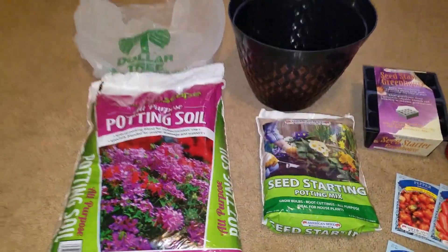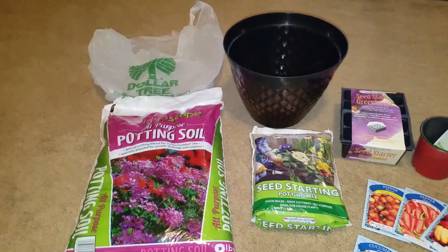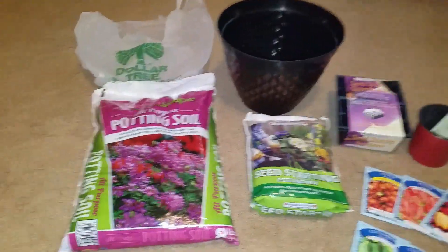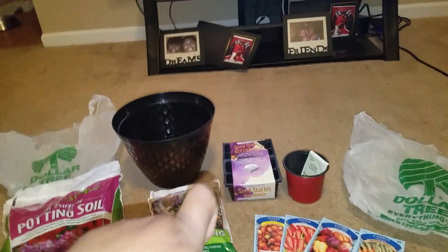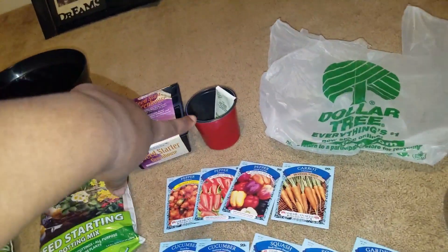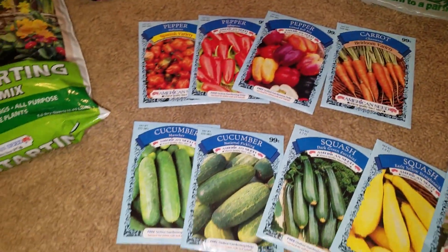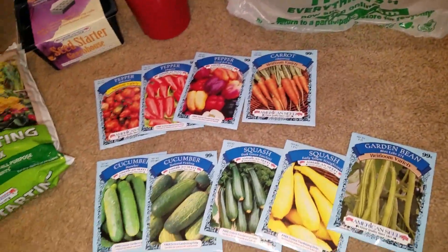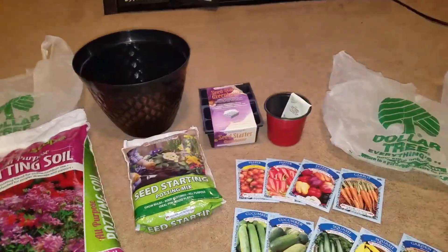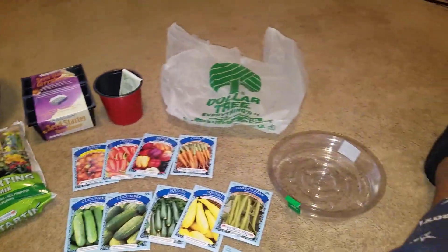So I went to Dollar Tree. Got me some soil starting mix, a pot, a little seed starter greenhouse type of thing, a tomato plant kit, and a bunch of seeds. I'm really mostly excited for this one, this one, and this one. I'm so excited! And I did get a four-pack of the little water spike thingies. I have to start planning my little urban garden, guys. And all of this came from Dollar Tree.